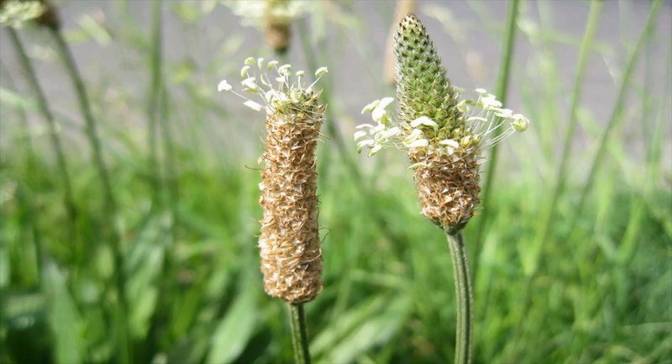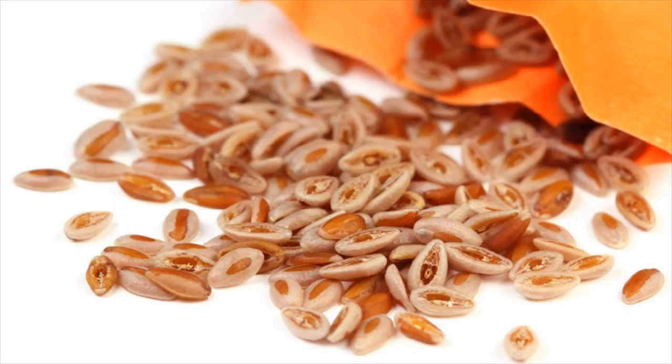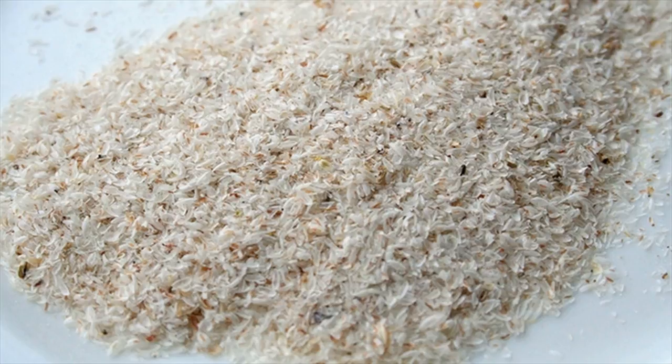Isobgal, otherwise known as psyllium husk, is the seed of the plant called planivate. Its leaves look the same as aloe vera. The plant has a big flower-like structure as wheat, which contains psyllium seeds.